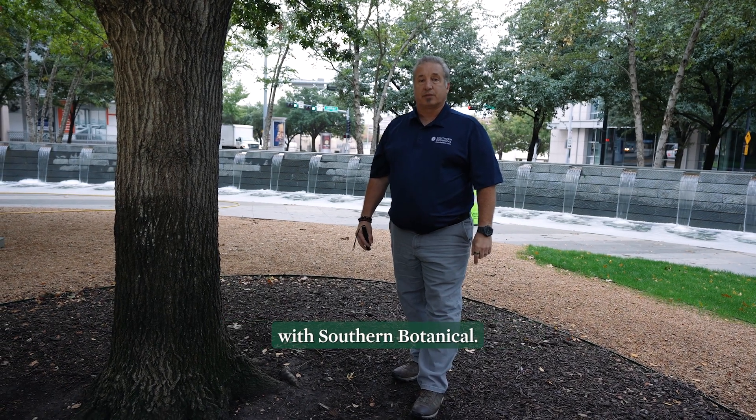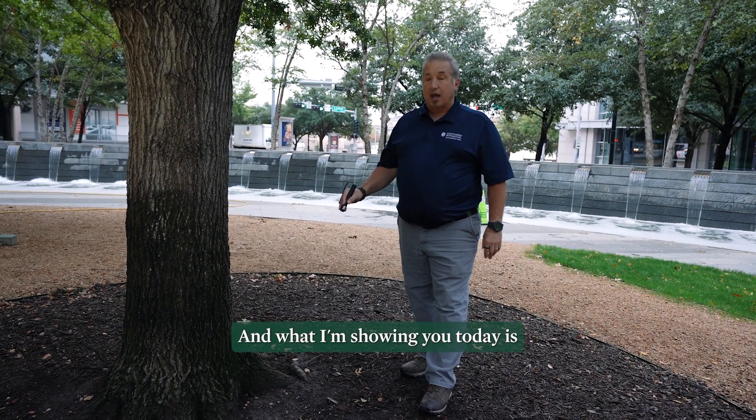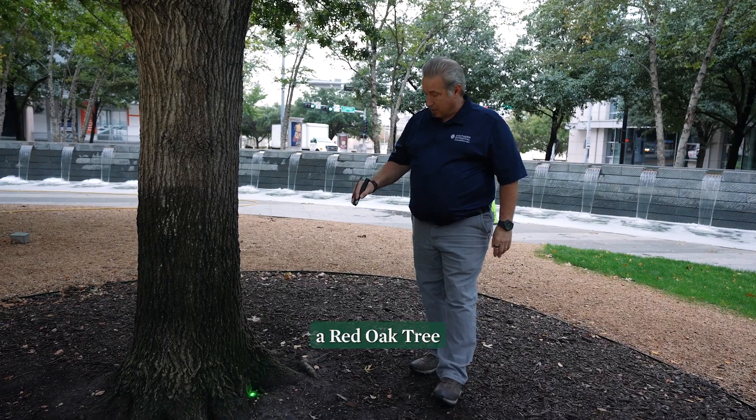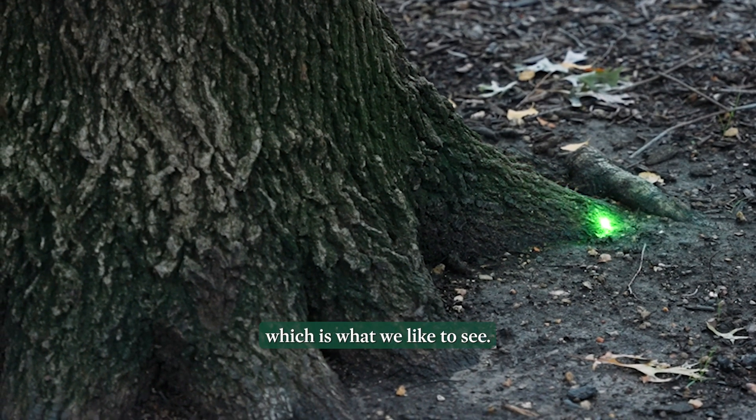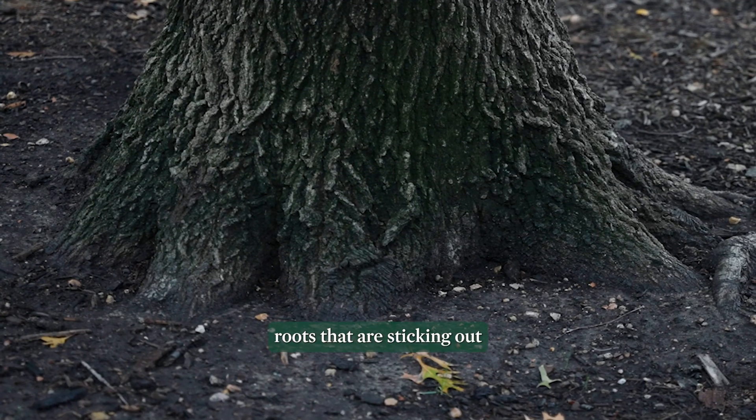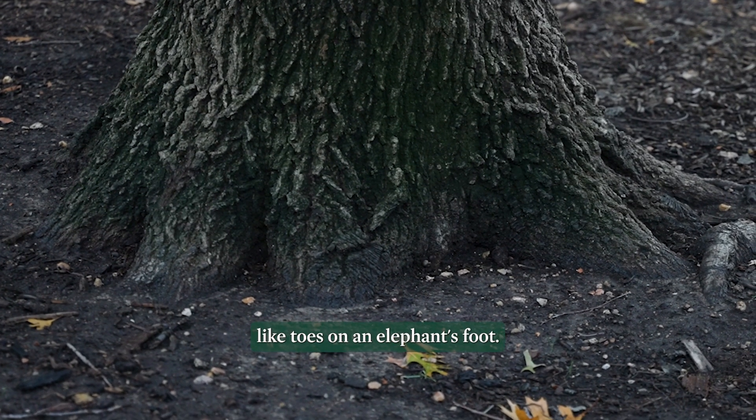I'm Kenny Shook, a certified arborist with Southern Botanical, and what I'm showing you today is a red oak tree. This is the root flare of the tree, which is what we like to see. We like to see buttress roots that are sticking out like toes on an elephant's foot.